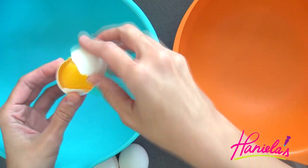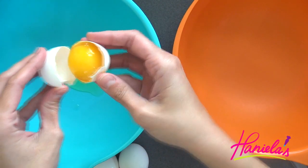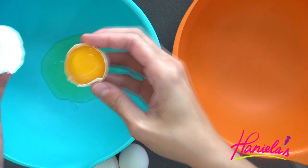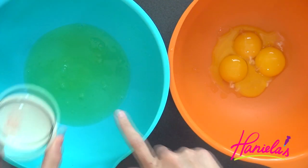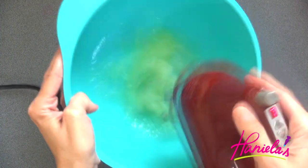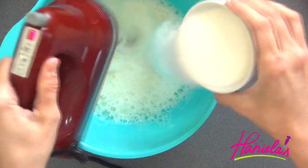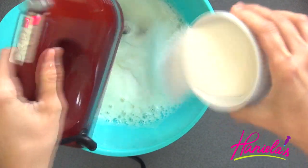Start by separating egg whites and egg yolks. When making the meringue and working with egg whites, make sure the bowl you're using is super clean — I like to wipe it with vinegar. Add a little bit of salt, then beat on high until soft peaks are formed, then gradually add about half of the granulated sugar and beat until stiff peaks are formed.